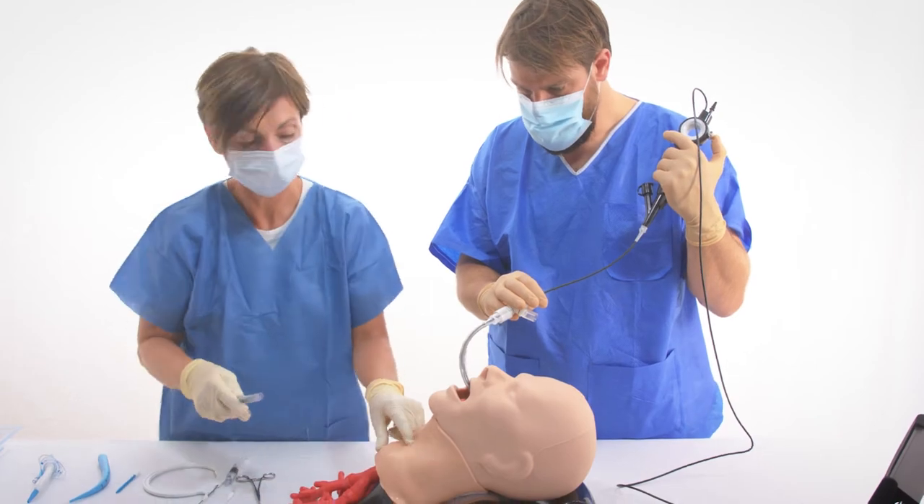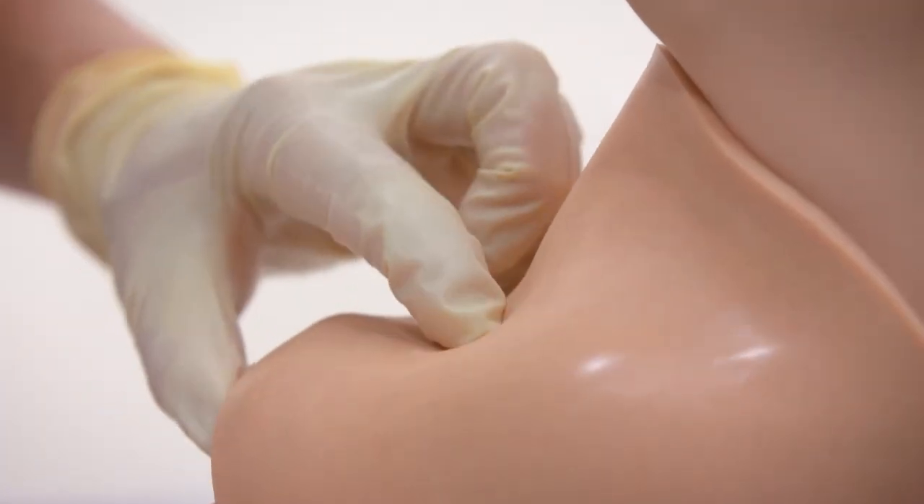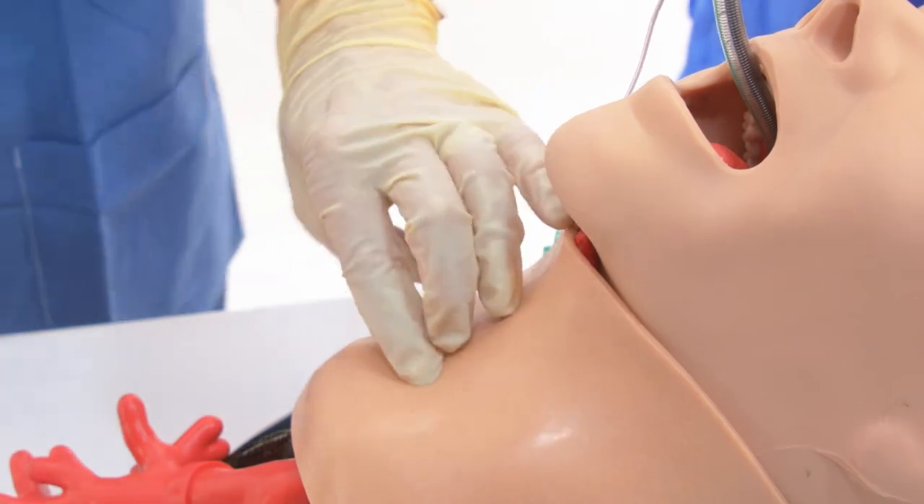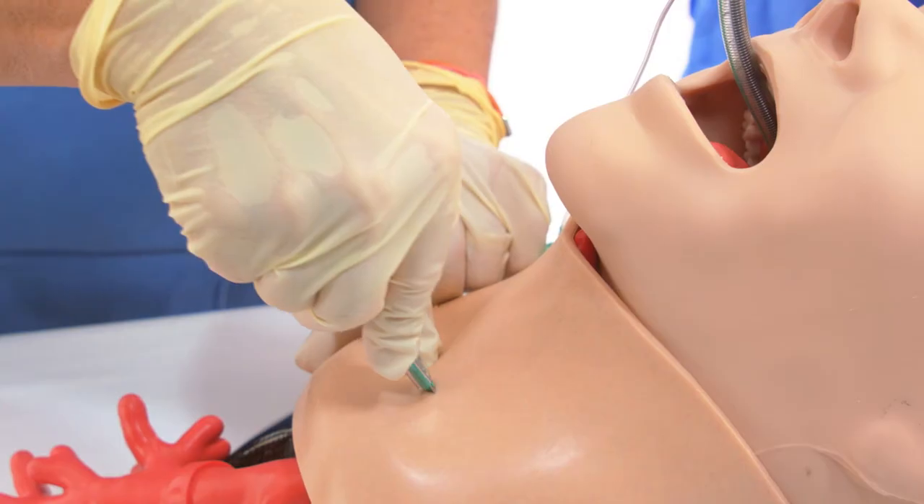Landmarks are palpated to ascertain proper location for tracheostomy tube placement, and local anesthesia is introduced before a skin incision is made at the chosen site.